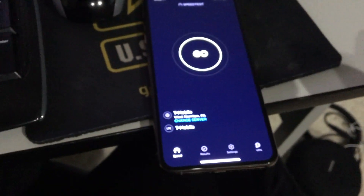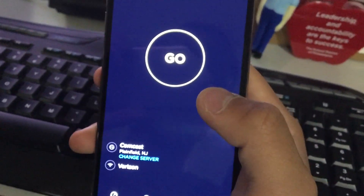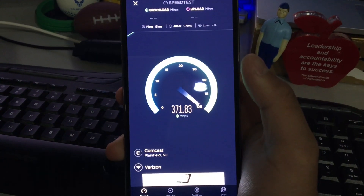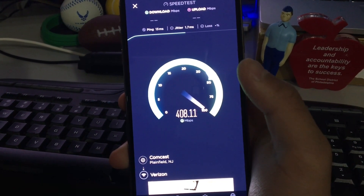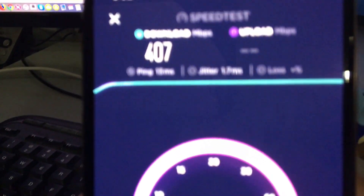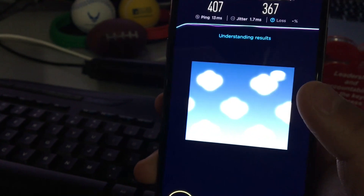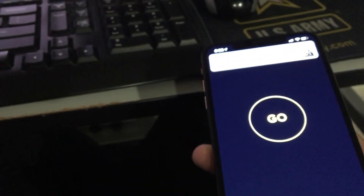Now let me connect to WiFi and show how fast it is. I'm connected to the 5 GHz band on my gigabit internet connection. We're hitting over 400 megabits on the downloads, 13 milliseconds on the ping, and 367 megabits per second on the uploads. This is on my Verizon Fios 5 GHz network on a gigabit connection.